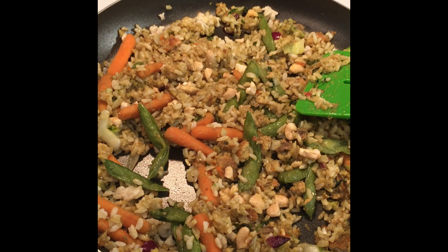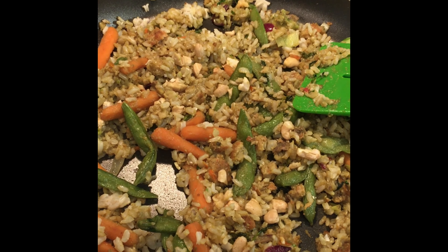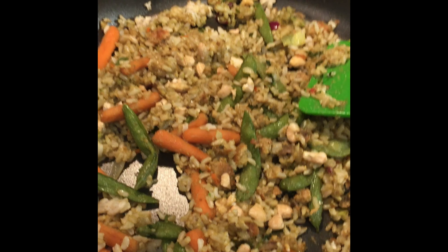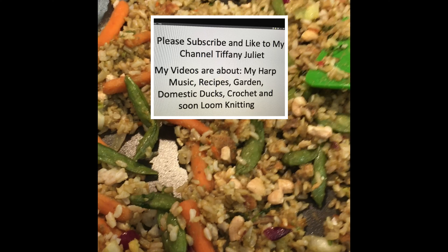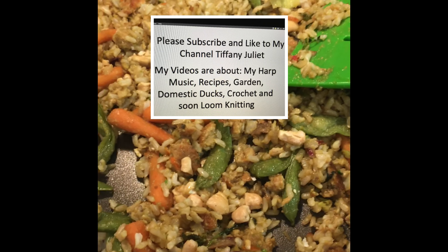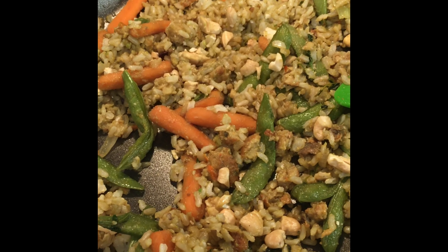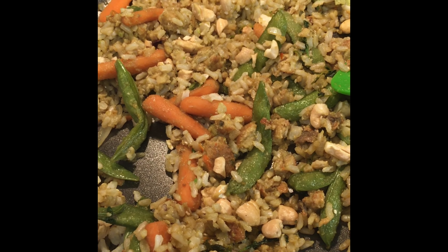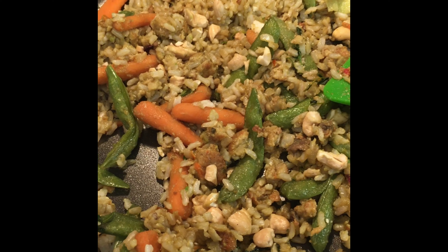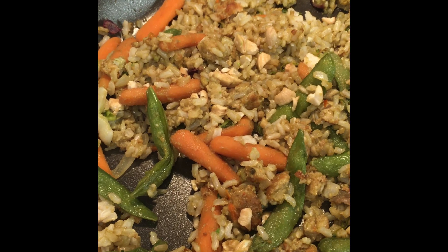The ingredients for this stir-fry are avocado, beans, organic rice, carrots, onions, garlic. I added veggie burgers, pepper, and crushed red pepper.